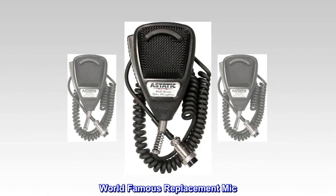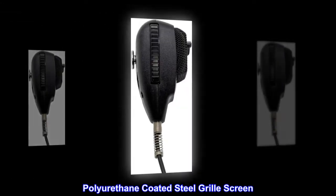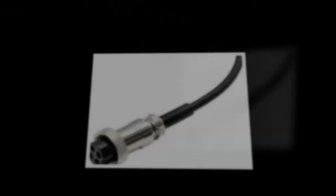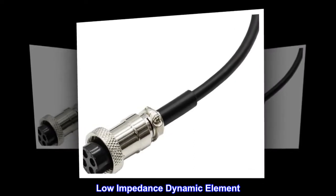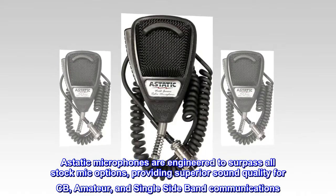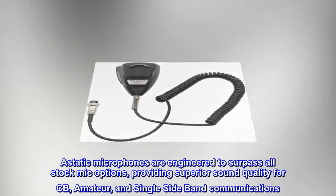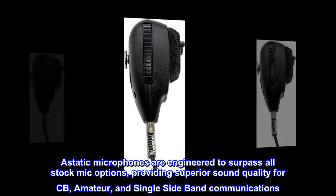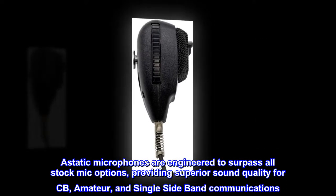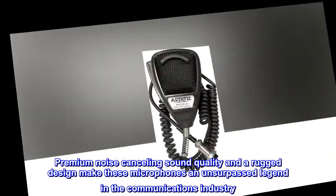World-famous replacement mic, rugged housing design, polyurethane coated steel grill screen, low impedance dynamic element, coiled cord. Astatic microphones are engineered to surpass all stock mic options, providing superior sound quality for CB, amateur, and single sideband communications. Premium noise cancelling sound quality and a rugged design make these microphones an unsurpassed legend in the communications industry.